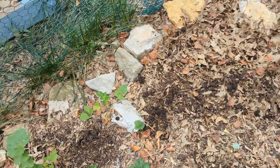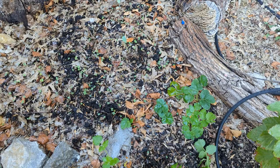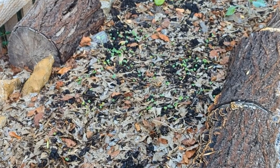We are generously broadcasting these seeds and we will water it nicely. Here we are two days later and the mustard seeds are already germinating. We water it every day till these plants establish.